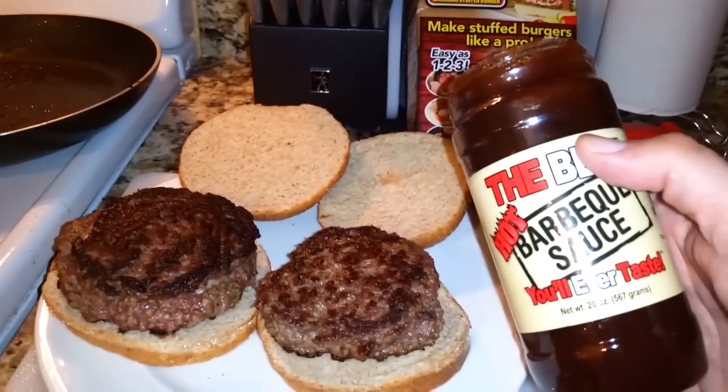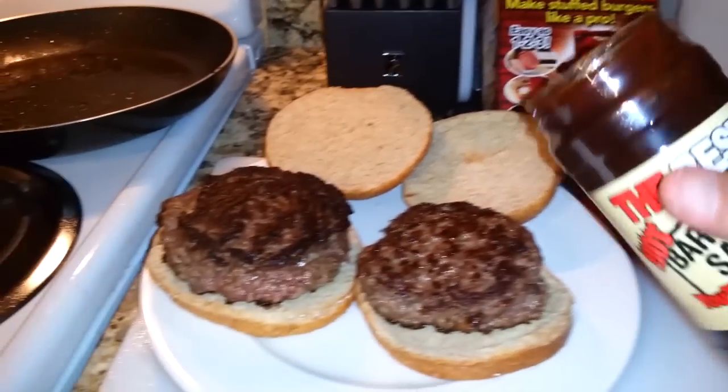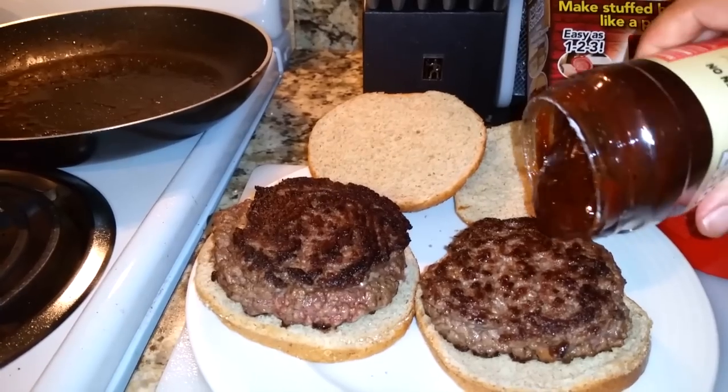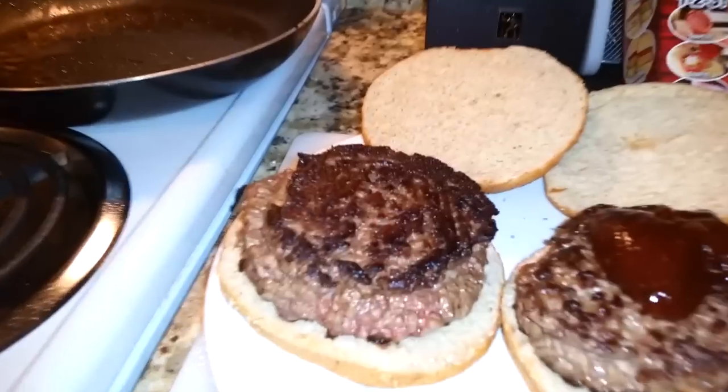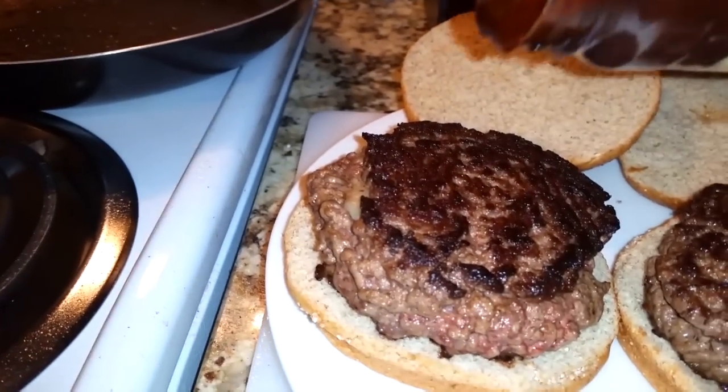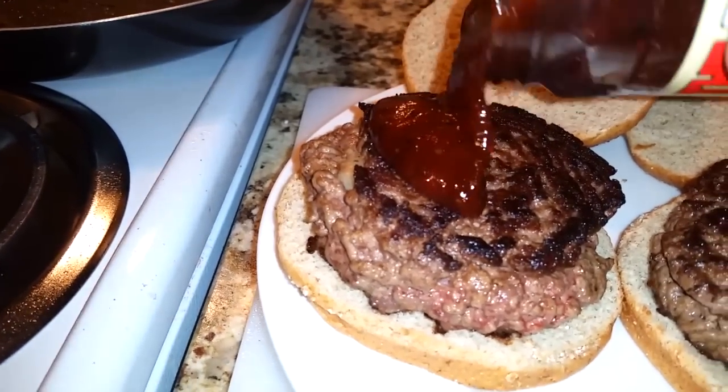We're going to make this a little better. We're going to take the best hot barbecue sauce to ever taste — I'm going to put a little bit on each. Look at that. Doesn't that look better now? Yeah, it looks way better.